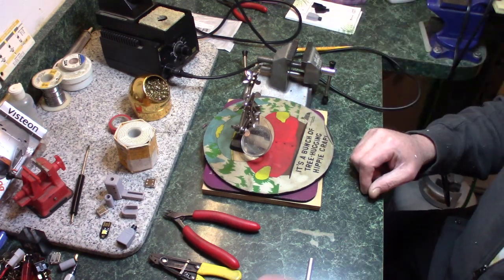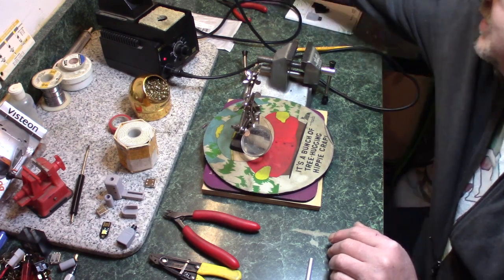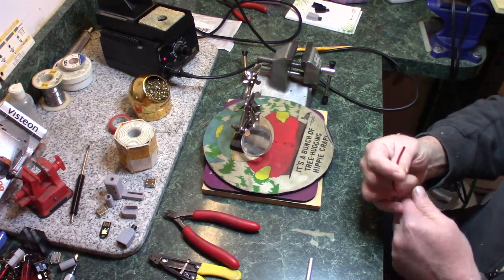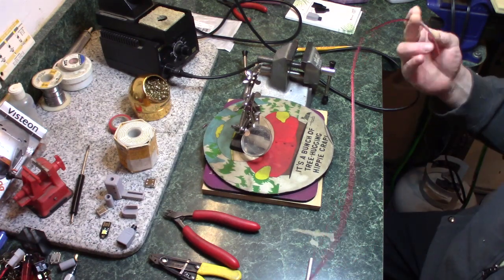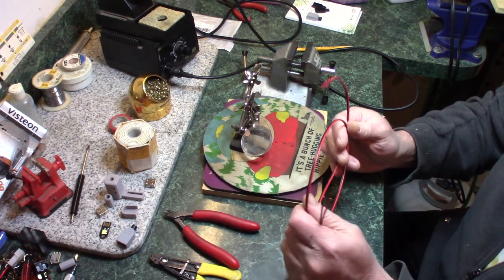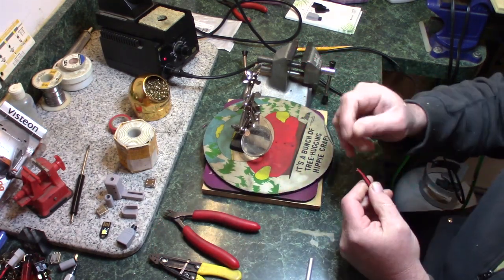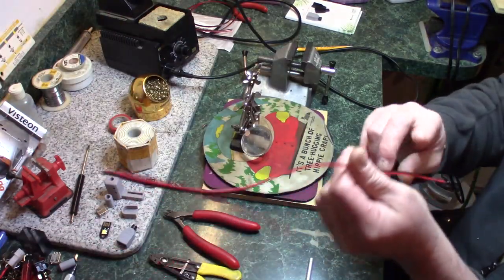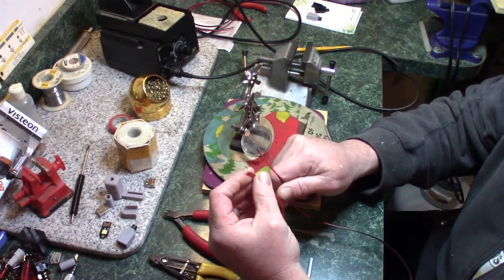The first step is to take your 22 gauge wire, which I've already pre-cut into 30 inch lengths. Go ahead and tin the edges — I'm not going to go through that again because I've done it a few times. After you've cut your wires, stripped them and twisted the ends, put a little bit of solder on the wire and you'll get something like this, which is all tinned.